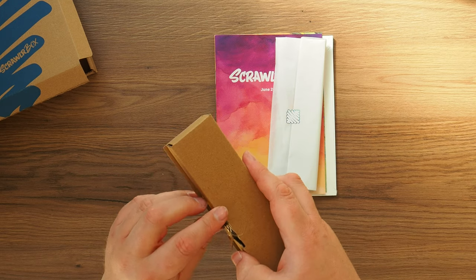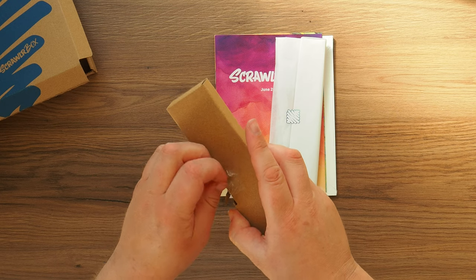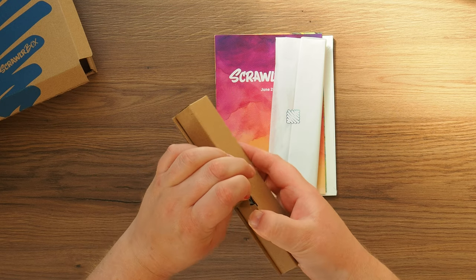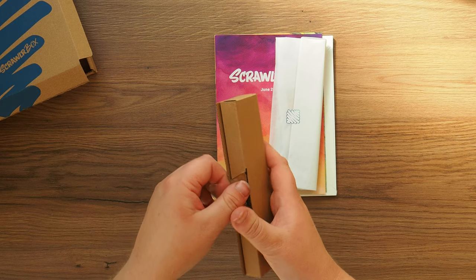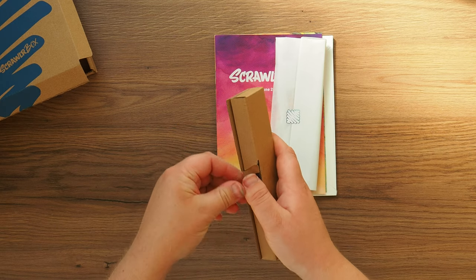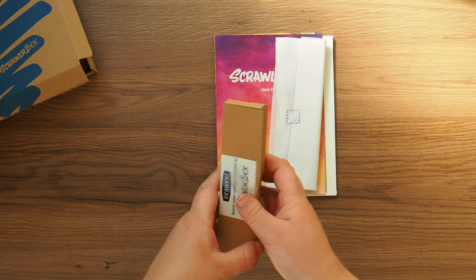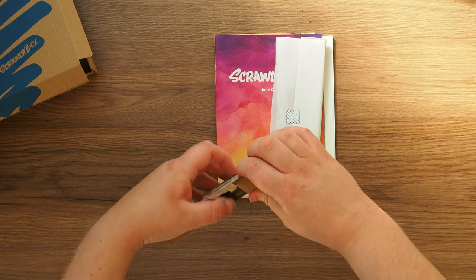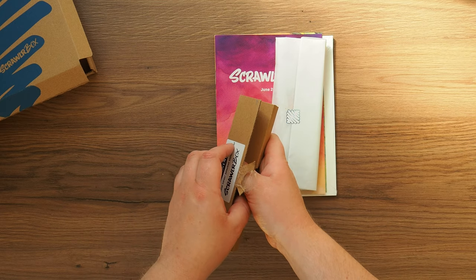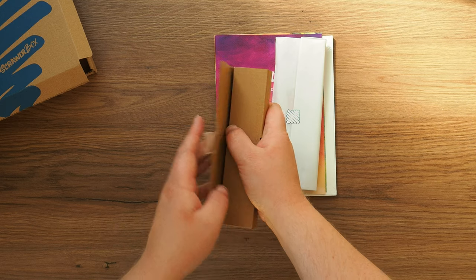I have no idea whatsoever what's in this box because Scroller don't give any hints or suggestions. And because I'm in the UK, I get it pretty much the day after they release them, so there are no other videos at the moment of filming this, which is Thursday the 25th at 44 minutes past nine in the morning.